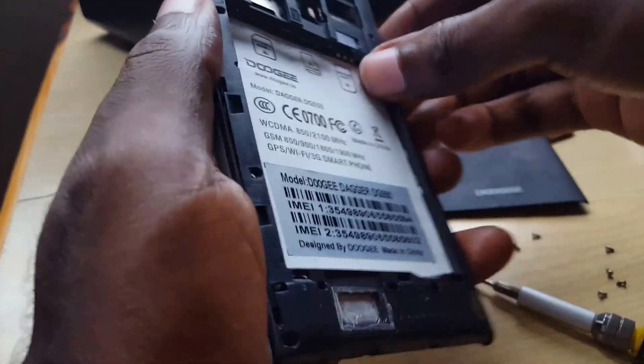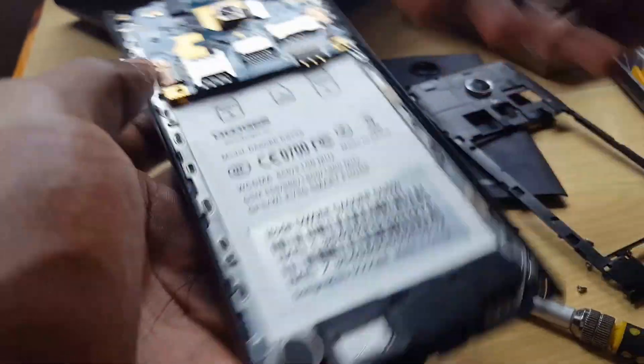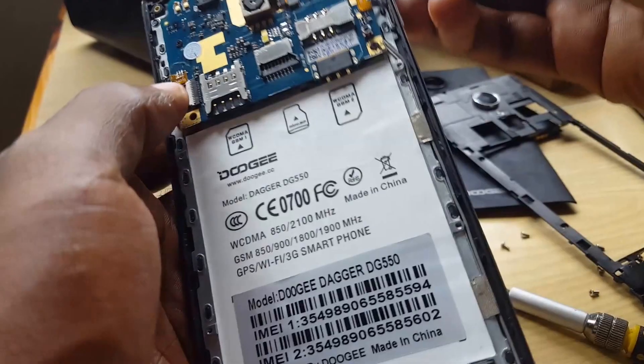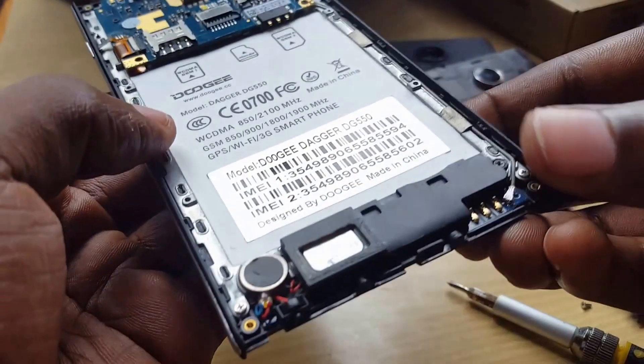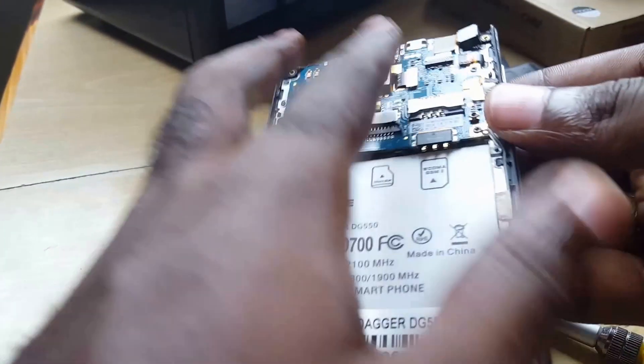Once the lower screws come out, remove the back — it should come right off. Remember: snap off the upper and lower sections, then remove the screws. Be careful in here — you don't want to damage any components. As you can see, there's the circuit board, and the screen you need is actually just behind it.